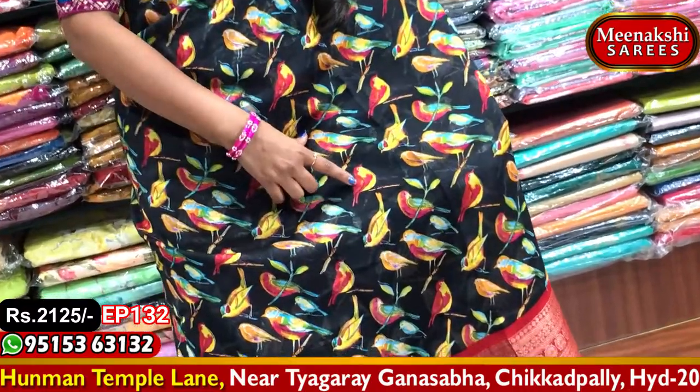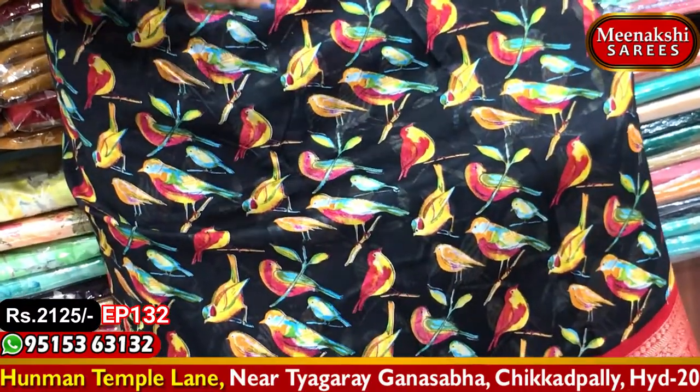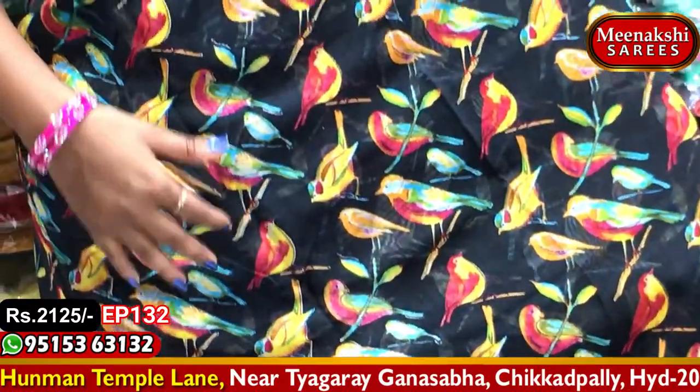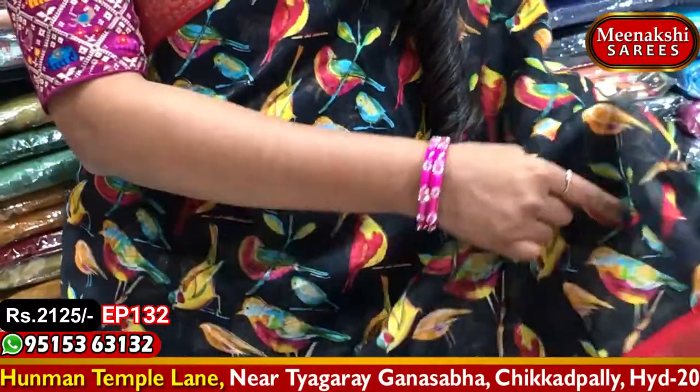We have pink color, yellow, red color, and blue color options. We paint the birds as well — we create a painting and make a linen fabric. This makes the product very special.